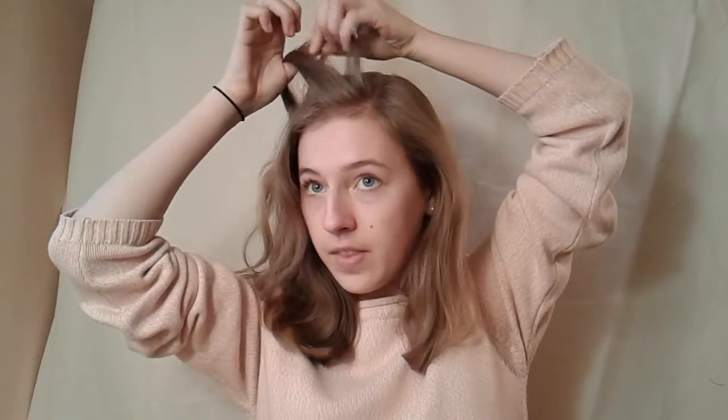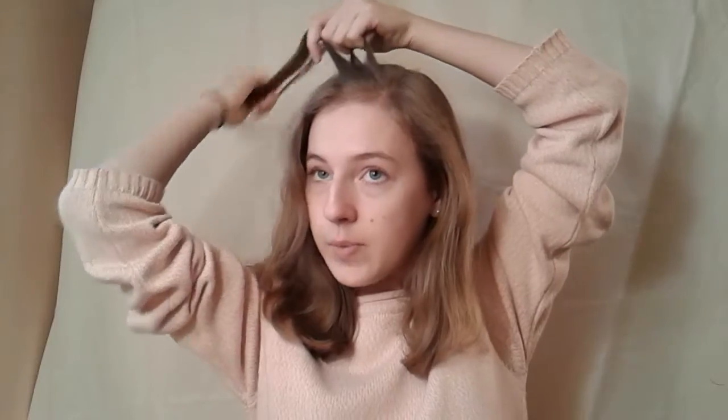Today I'm going to do a braid into a ponytail. First I'm going to take a small section at the top of my hair and split it into three sections. You can start pretty small because you're going to be picking up a lot of hair since it's a French braid. You cross over the front section and do one stitch of a braid, and when you get back to the front piece, you pick up hair from the front and add it into that strand before you cross it over.